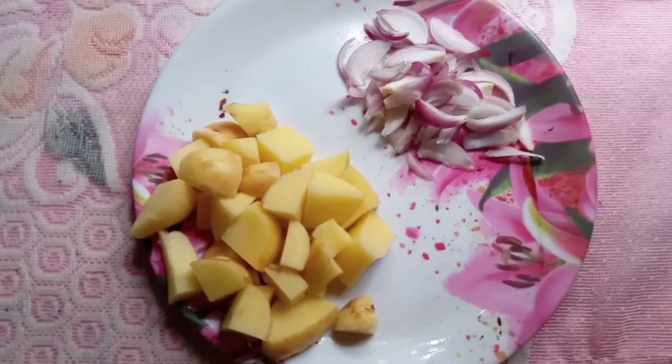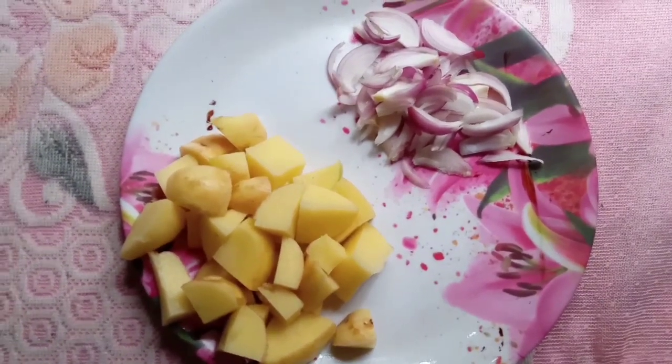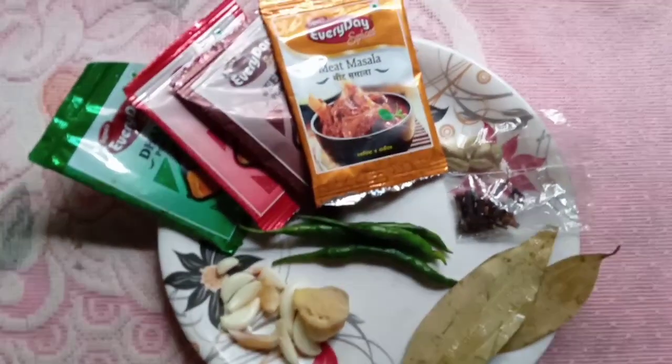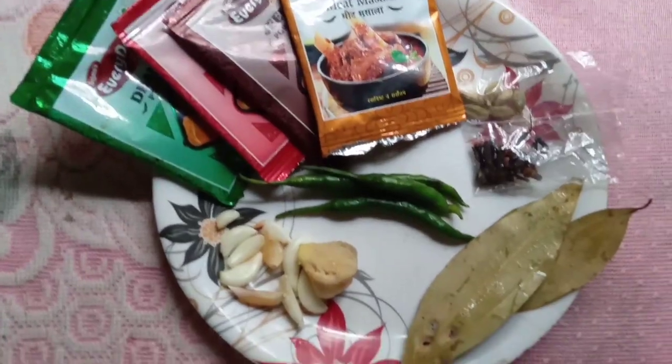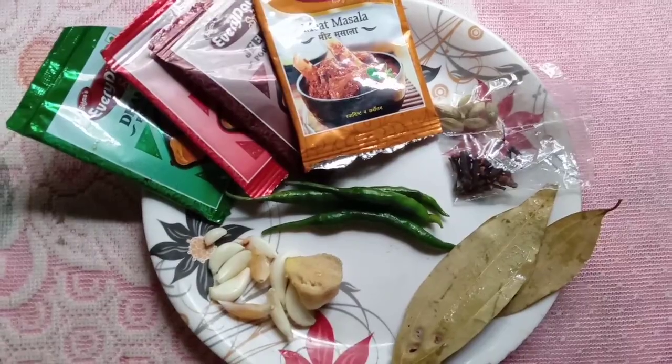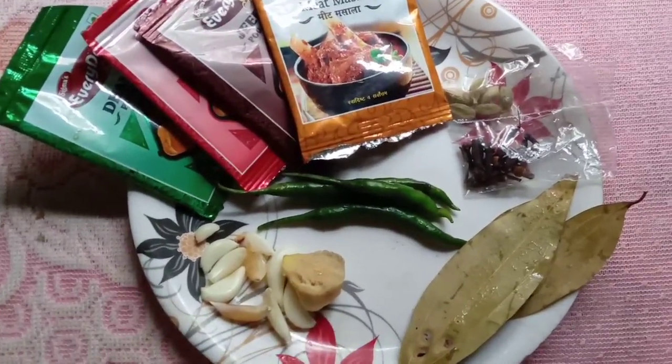In the first place, I would like to use the oil. First, I would like to use the meat masala, and then I would like to use the oil.